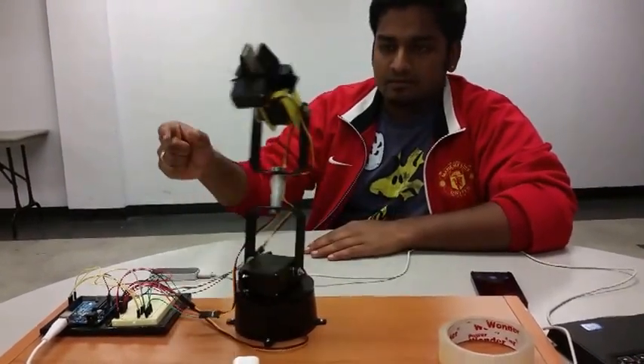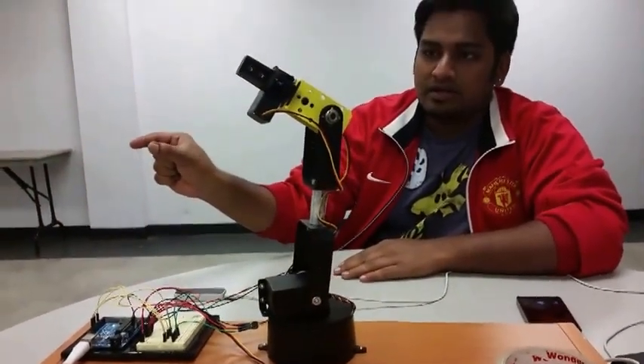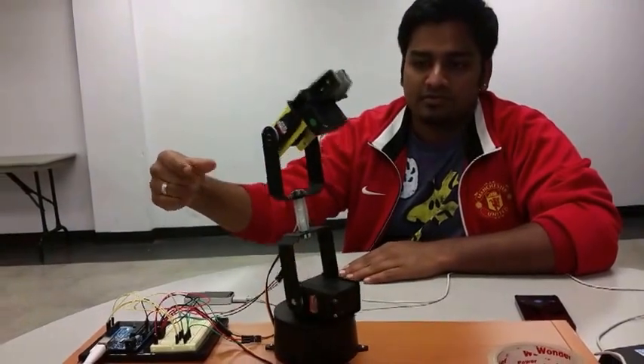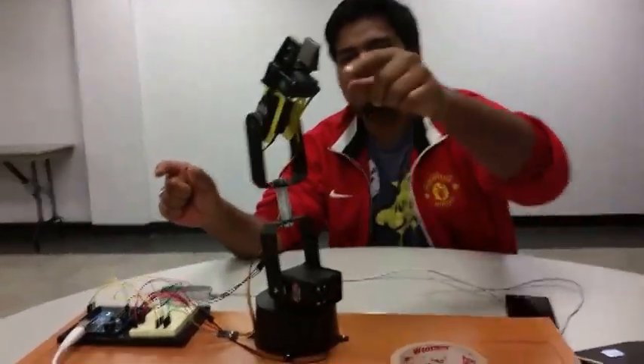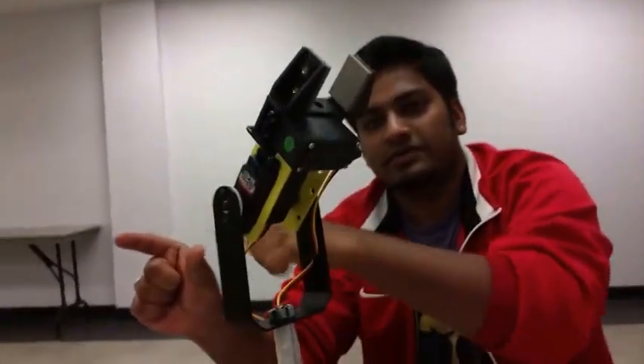As you can see, when I move my arm to the right, it moves to the right; move to the left, it moves to the left; and go down, the arm goes down. As you can see, you can look at the gripper — it opens up and closes according to the distance between my fingers.